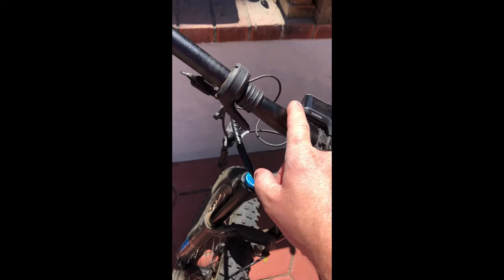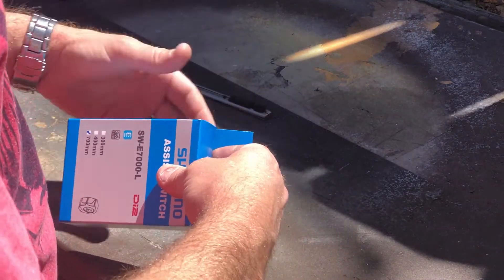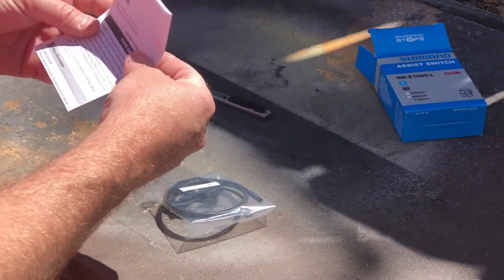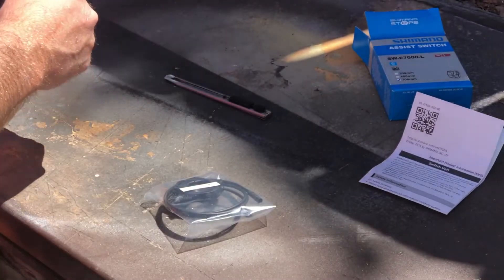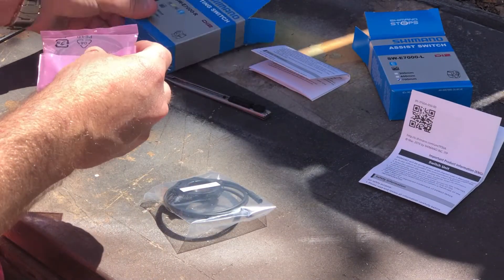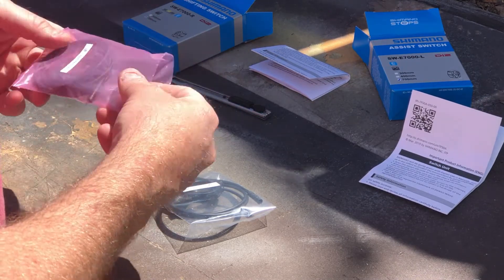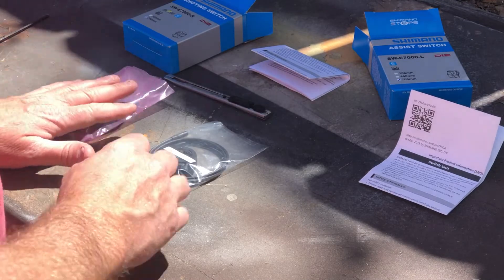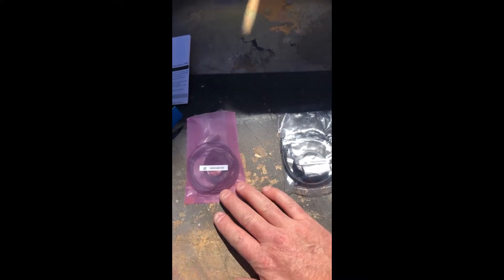I wanted to unbox the switches and show you guys what they come with. Here's the right one — it's in a pink bag, ESD sensitive I guess. Here's the left one. We'll go ahead and start with the left one, but let's go back to the bike.